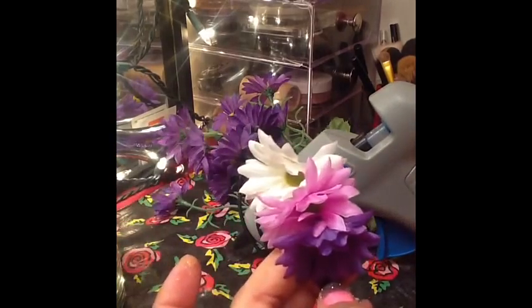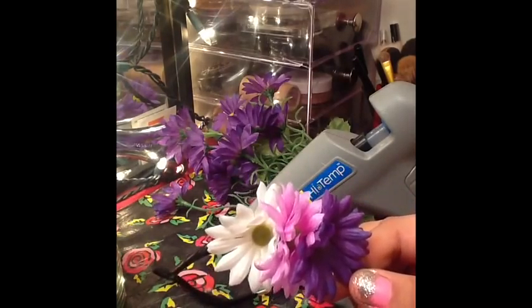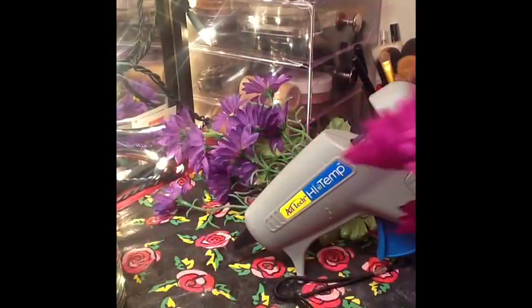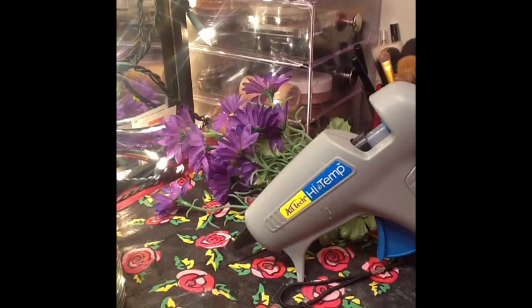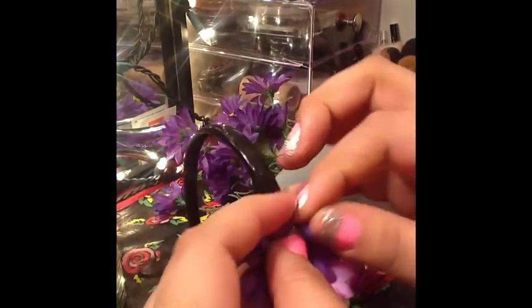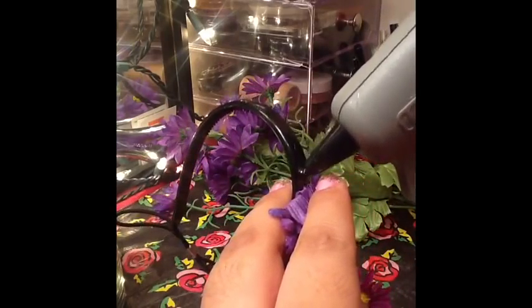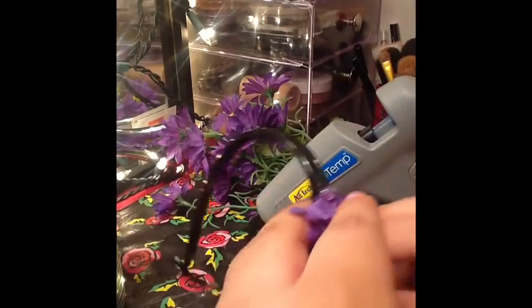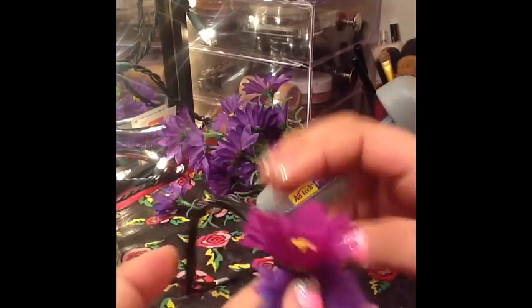I picked a whole range of different purples and a white flower just to make it pop a little bit more. One side is my front side, one side is my back side — just try to keep it organized. Here's another one of the flowers I picked out. I really like this flower because it's big in the middle with a lot of yellow. Just put a little dot of glue on there — be careful with your fingers.